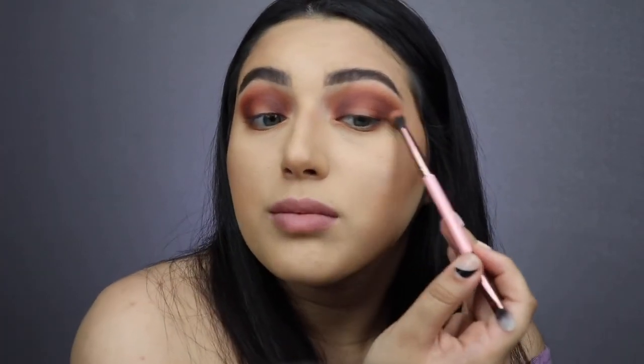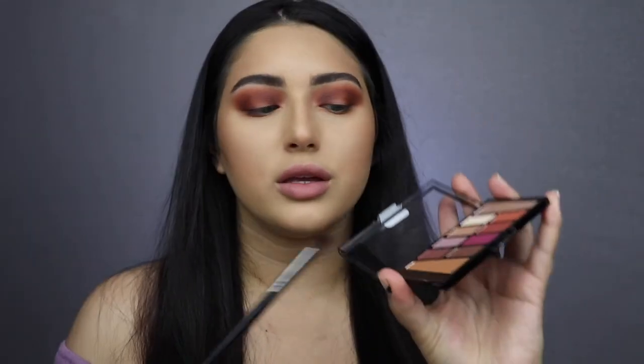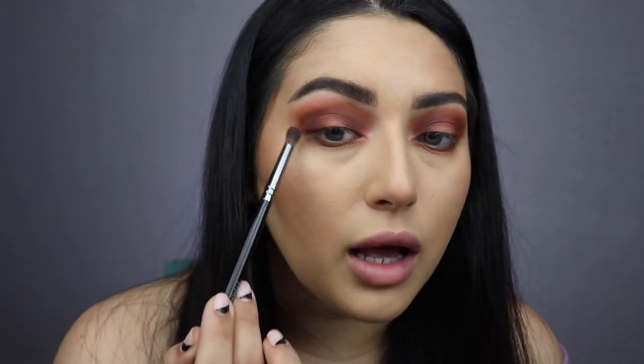Getting that Luxie 249, I'm going to blend out that darker color and mix it into the other shadows — just making sure it's not too dark, because that was a pleasant surprise. If I ever want a dark eye, I know using that dark brown just a little goes a long way. I'm also putting it on my lower lash line, blending it on the bottom and going up to connect it with the shadows on top.